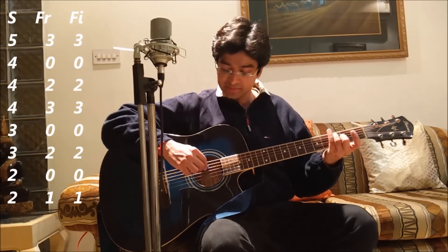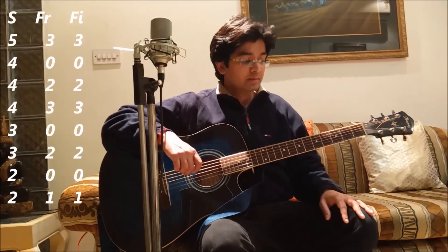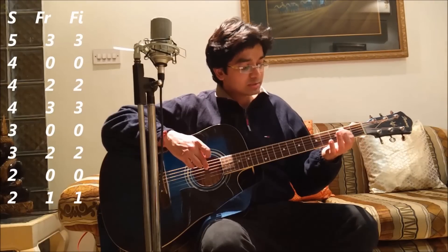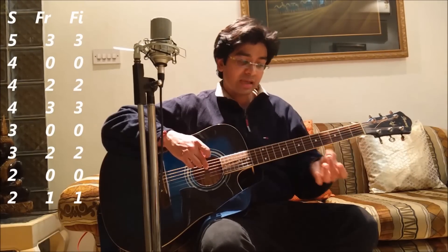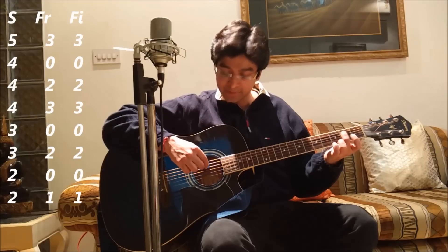The next note is 4th string, 0 fret, 0 finger, which means we play the 4th string open. Next is 4th string, 2nd fret, 2nd finger. I count 4 again from the bottom, touch the 2nd fret on the 4th string, and play it with my 2nd finger. With the right hand I play the 4th string.